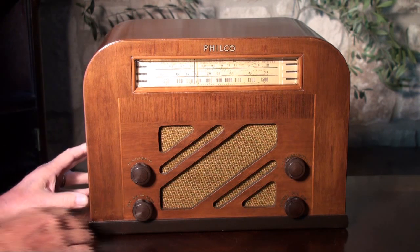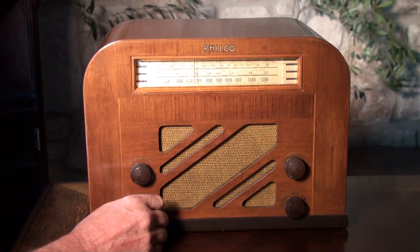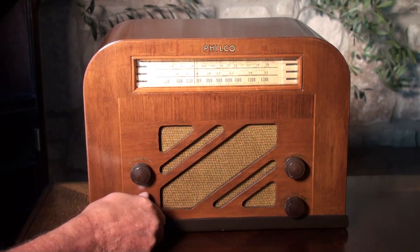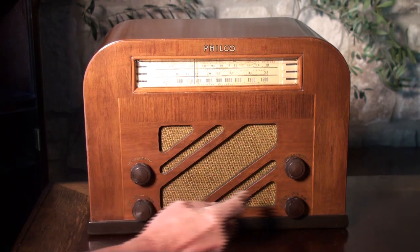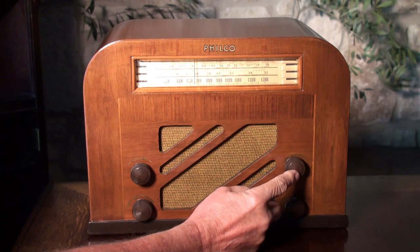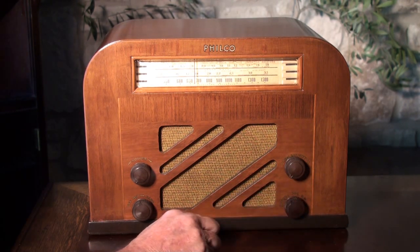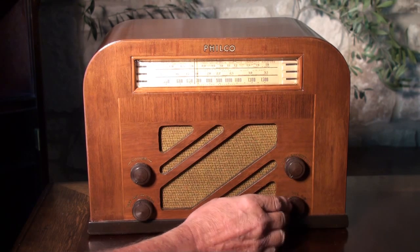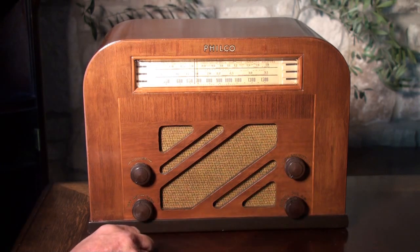Let's go over some of what the knobs do here. This is the on and off switch, and as you turn it left and right it has bass and treble, volume control, and tuning to change your AM stations or search your police band and shortwave band. So there are three different bands: AM or broadcast band, police, and shortwave.